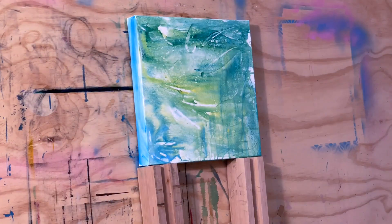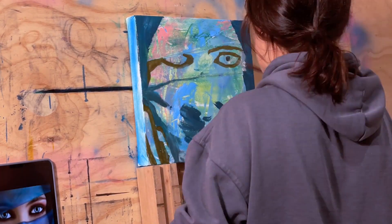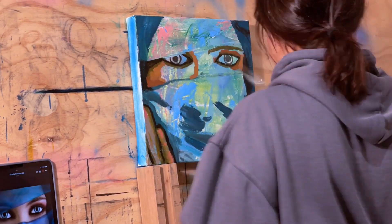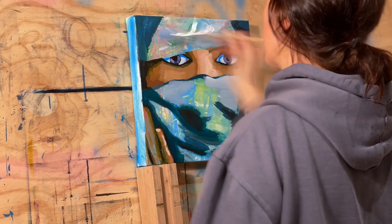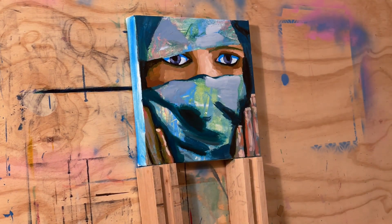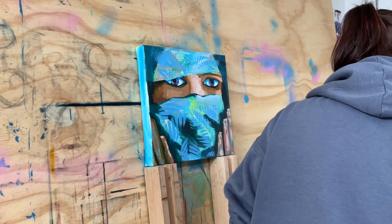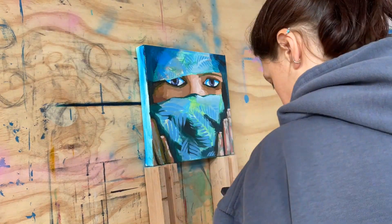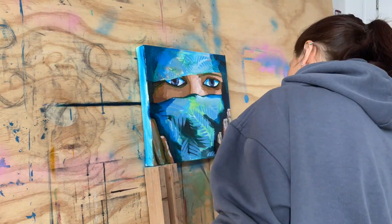The assignment was to figure out how to work with acrylics. Ellie showed us how to spray water and do washes to kill the white, then you work light to dark using transparents, and then dark to light using opaques — and that's your underpainting. Once all the acrylic is dry, you go with the oils over the top.